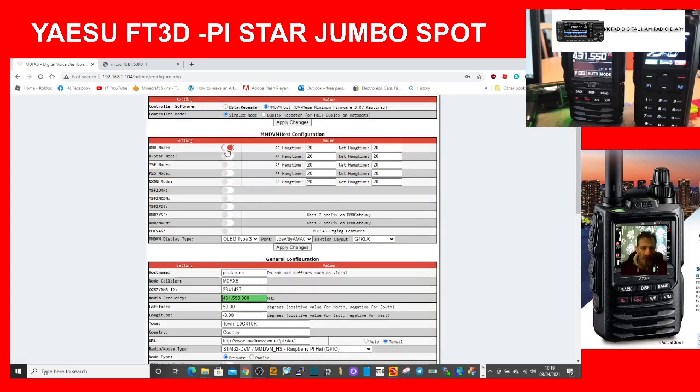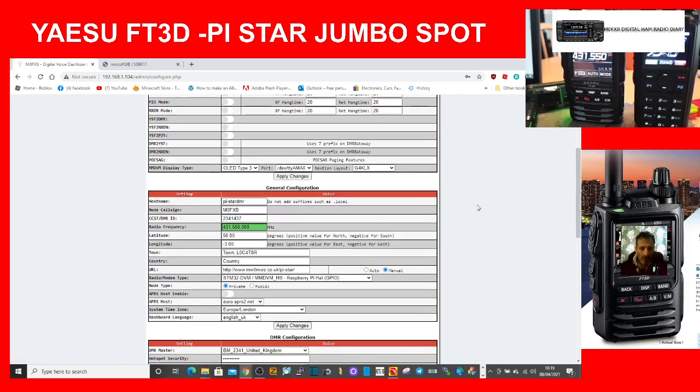On here we've got DMR selected at the top — I've called it DMR, but you don't have to. Hostname I've also called DMR, but you could change that to Fusion. My callsign, my DMR number, and the frequency I use for DMR are all set here. You can change the frequency if you want it different for the Yaesu radio.